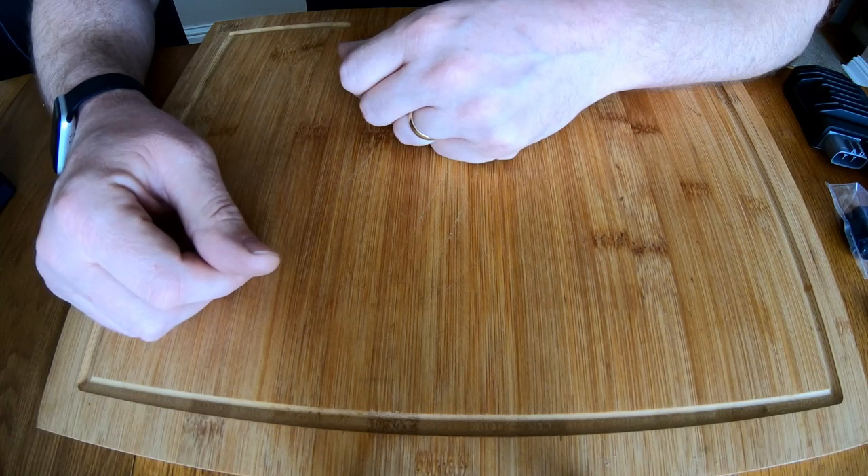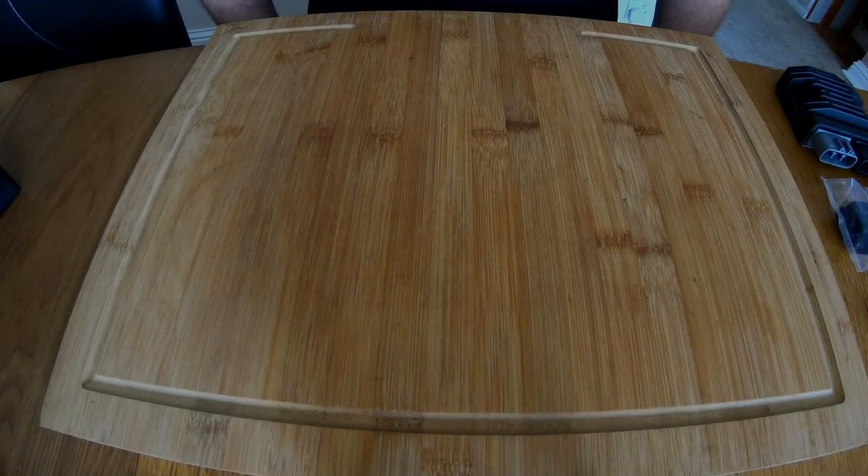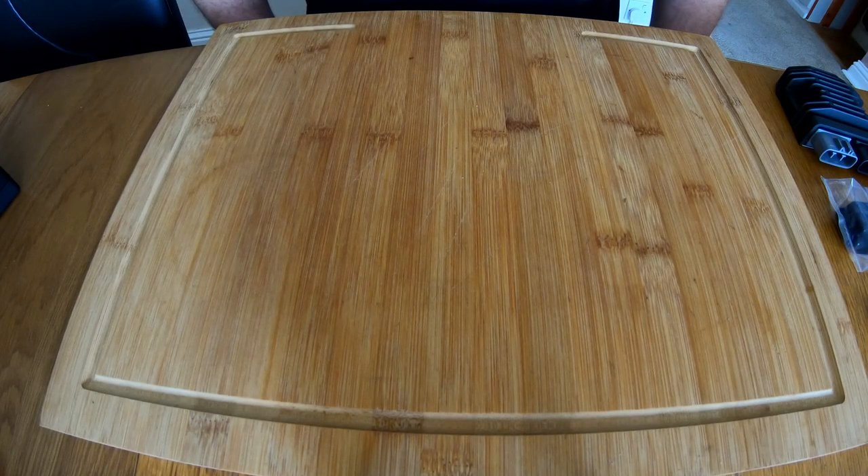Let's get the cable out, get the connectors out, and set about creating the loom. Before we begin, I just want to stress that I am not a professional vehicle electrician, so the way I do this may not be 100% the correct way, but it's the way that I do it.